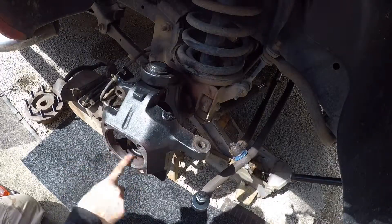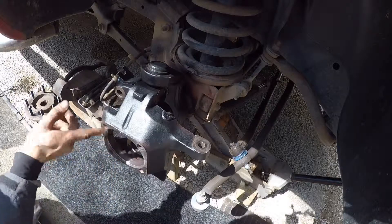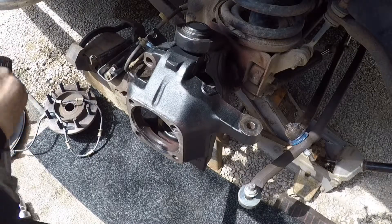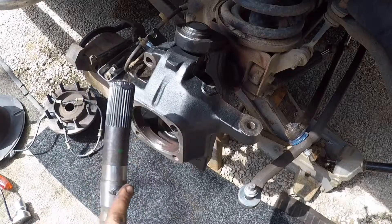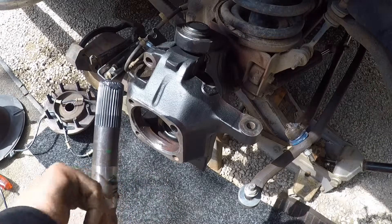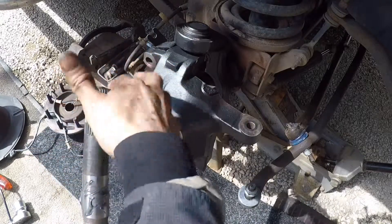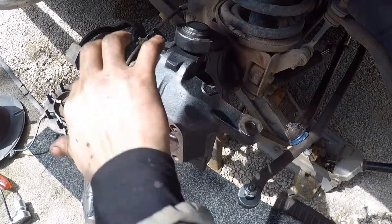Make sure also to put grease in here before you put the new hub in — like this. If you ever have to take it out again, it will be much easier. I put a little bit of grease on here always, and on here, to make sure that I don't damage the seal and the axle. This is the last thing you want to do. Just a little bit, but like this it slides in better.